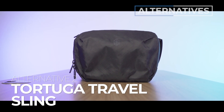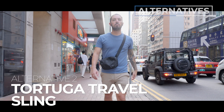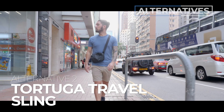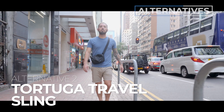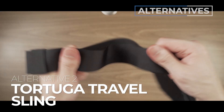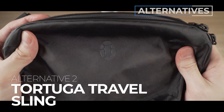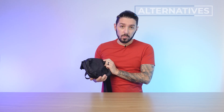Alternative sling number two is the Tortuga travel sling. This is for you if you're like, I am never wearing fanny mode — it's just not my thing. I love being in sling mode and I'll never be in fanny mode, so I don't need a sling that can double up. I just want the most comfortable sling experience possible. That's what this brings to the table — we just did a full review, and you'll find a link to it in the description below.